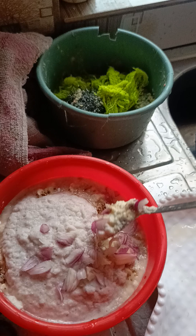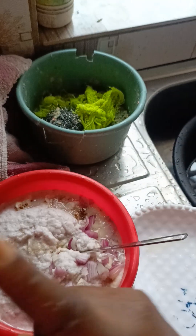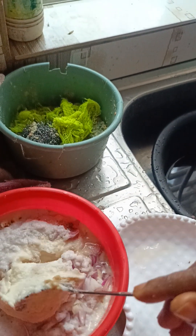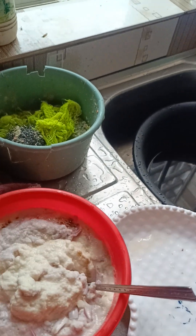What we have here is just the onion, the beans, and one maggi — just one — and salt. So we mix well, then this is what it looks like. I've not mixed yet; I'm still grinding.